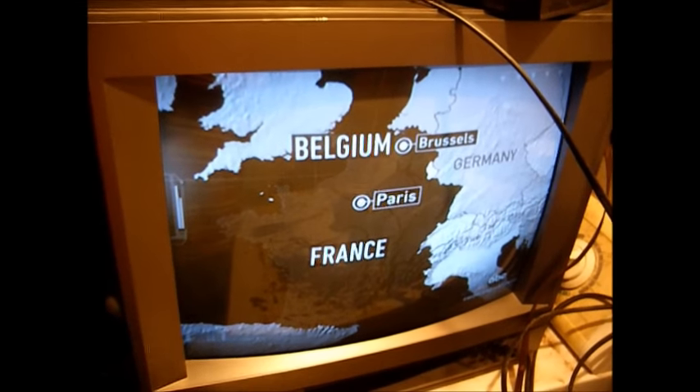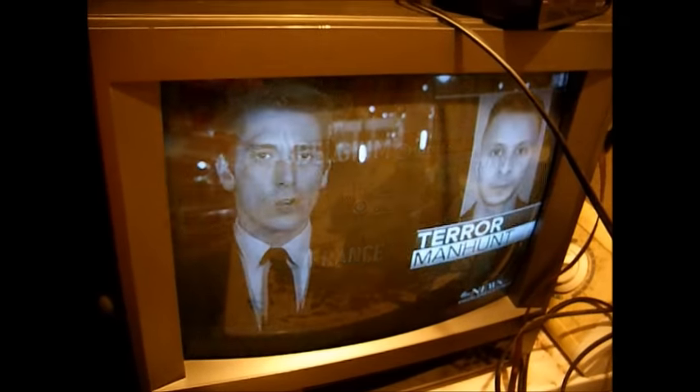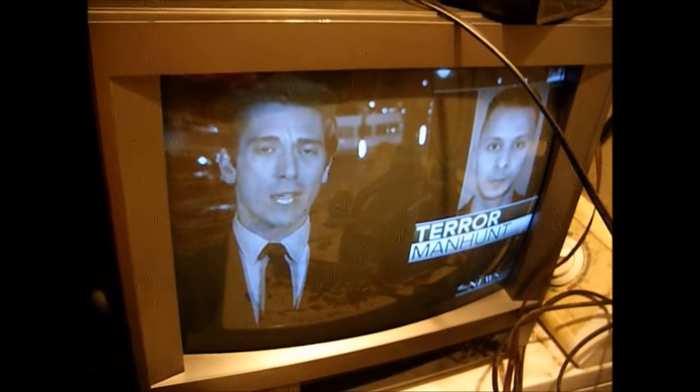We have a pretty good black and white picture. Now we'll bump the brightness and contrast all the way up and adjust the green and blue drive controls for the best black and white picture. That looks pretty good.